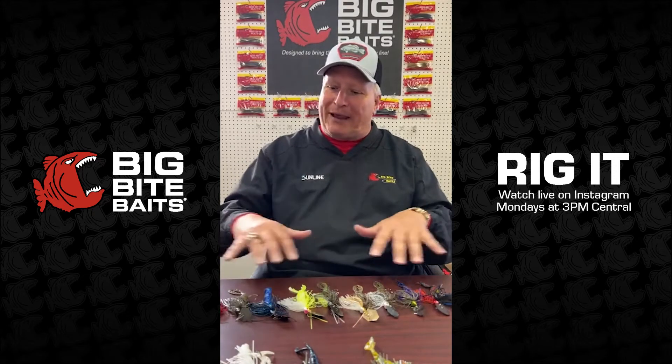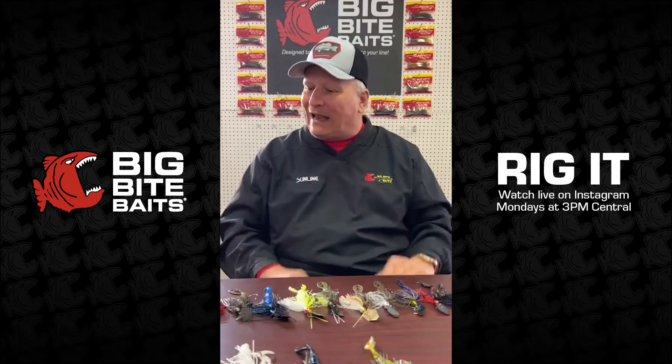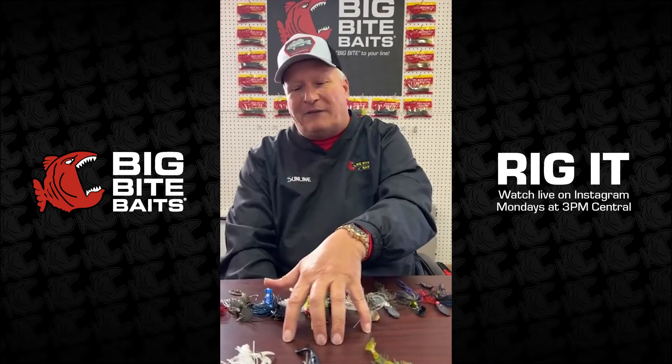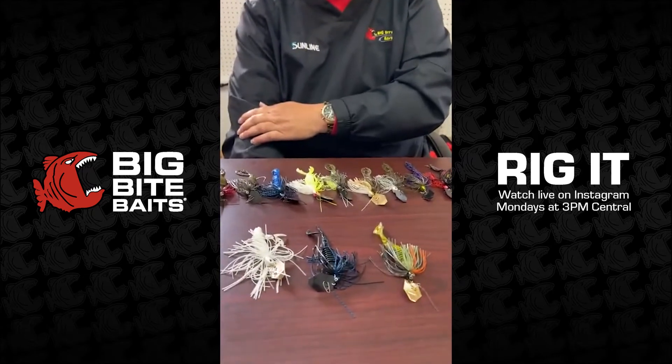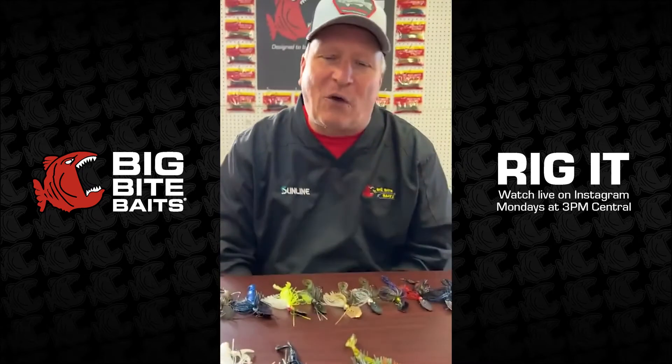Other companies probably have different colors of chatterbaits you might like, but those are the ones we like to use. If you only bought those three colors, you can catch fish on all of them — they'll produce. Something to think about.